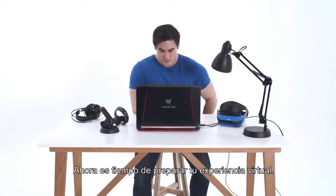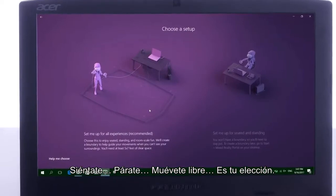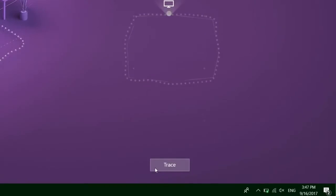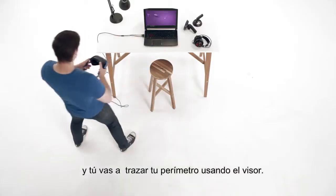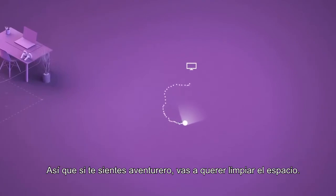Now it's time to set up your virtual experience. Seated, standing, free rein — your choice. Aiming your headset at your computer, select trace and you'll outline your perimeter using the headset. So, if you're feeling adventurous, you might want to clear some space.